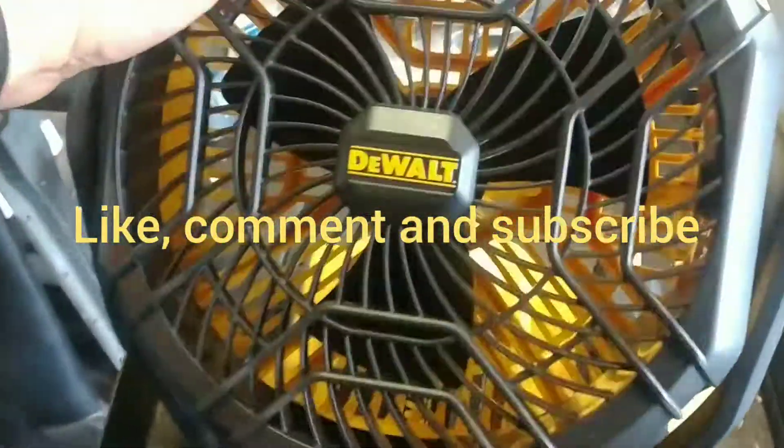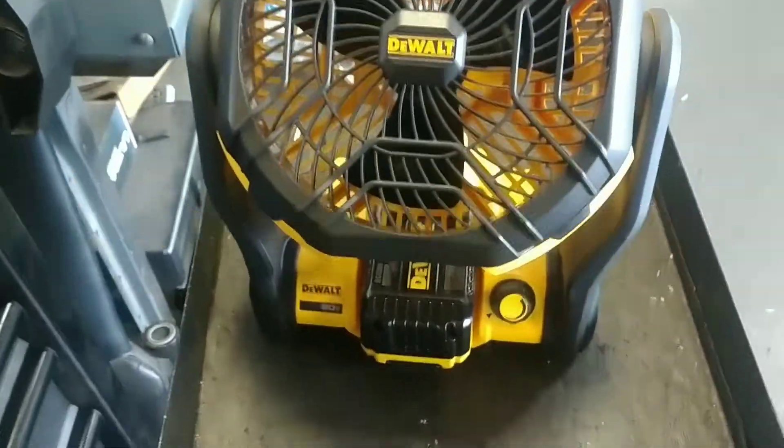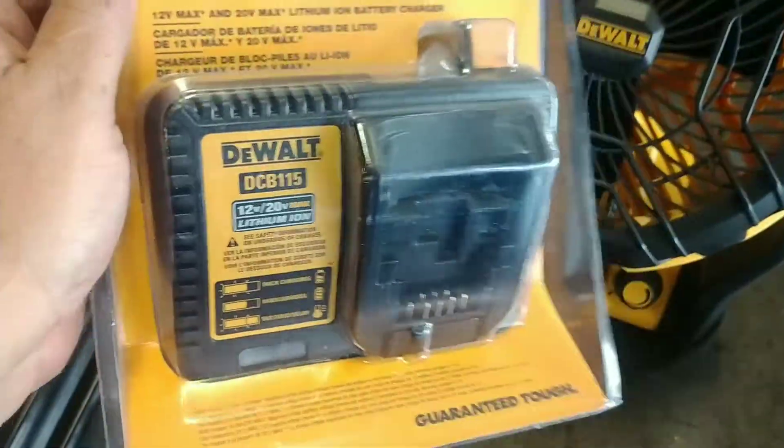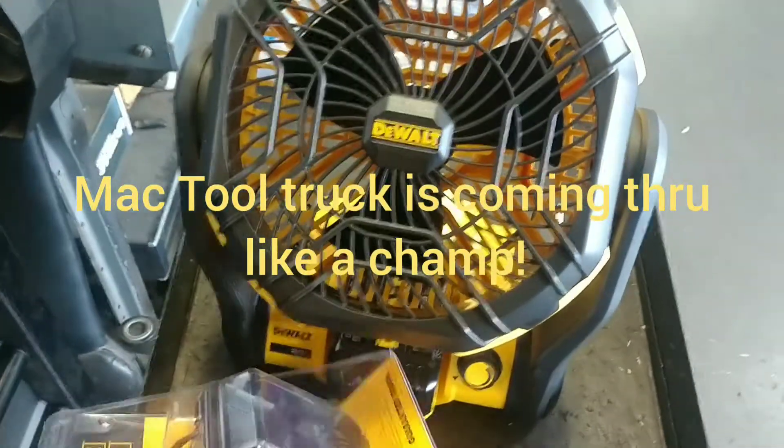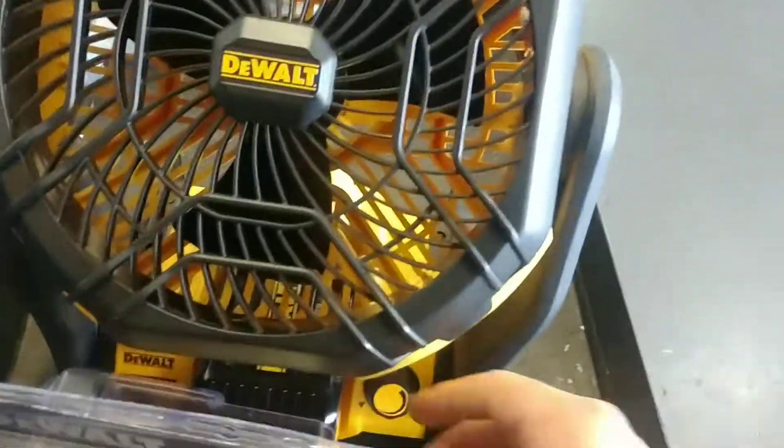Just got this off the Mack truck — $100, and then the battery for the charger, $250 for everything. This way, when I'm walking around working on my car, I can just turn the fan on.